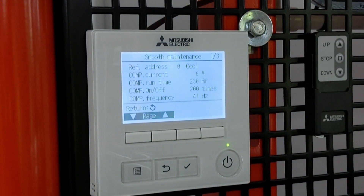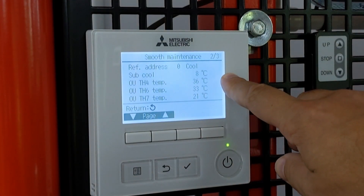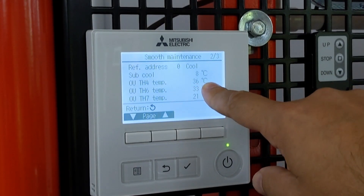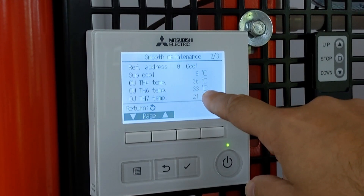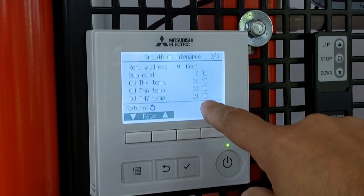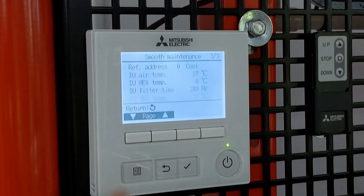On to the next screen, there's more information about the outdoor unit. It gives an idea of sub-cooling, TH4 which is the discharge temperature, and TH6 which is the temperature of the refrigerant after it's gone through the outdoor coil. It also shows what it thinks the outdoor temperature is. Obviously my outdoor unit is actually inside my training room, so it's reading a nice temperature of 21 degrees.